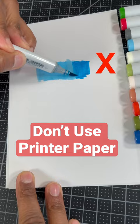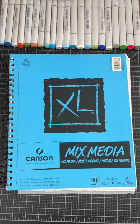Another paper I wouldn't use is mixed media. It does an okay job with coloring and blending, but the ink will still bleed through the paper.